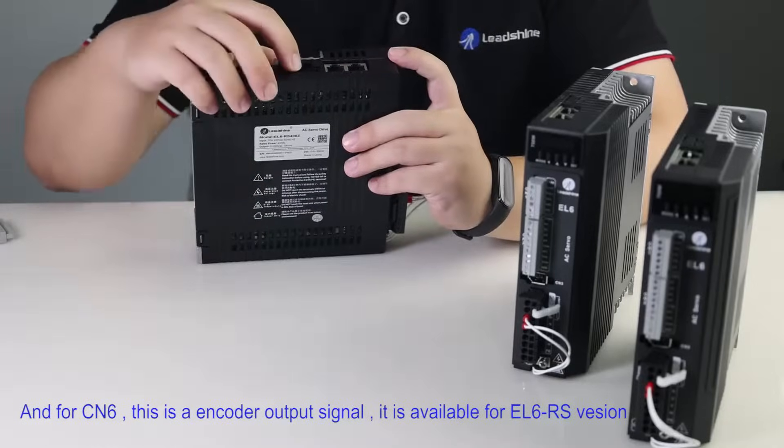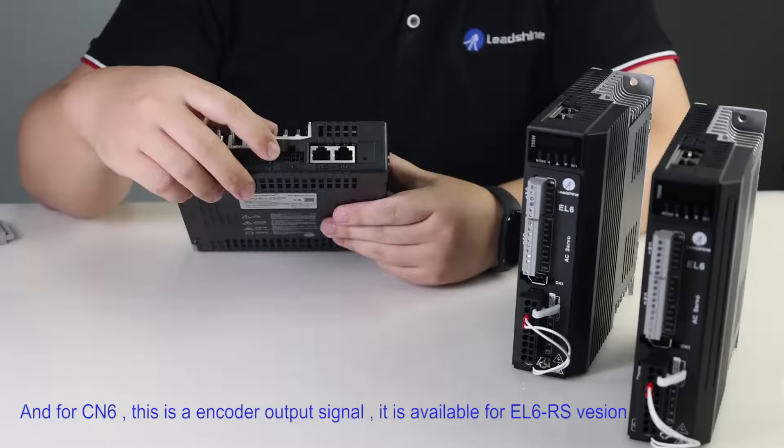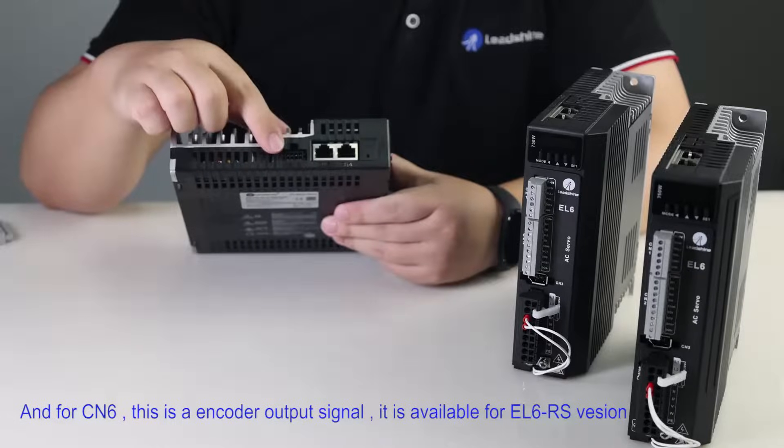CN6 is an encoder output signal port. It is available for the EL6 RS version.